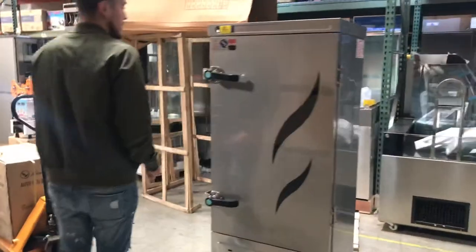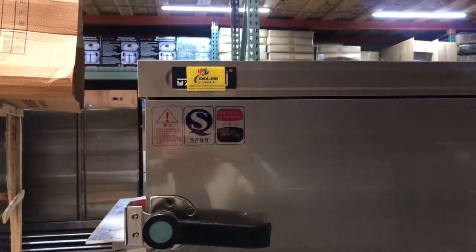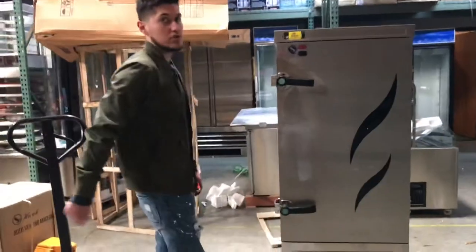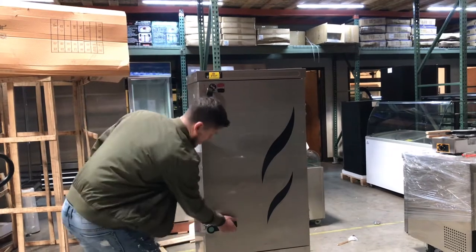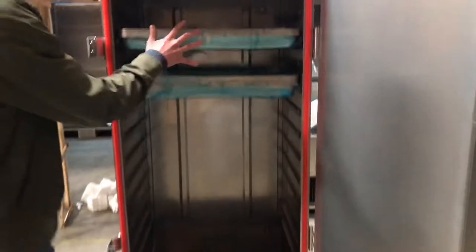Over here in the front, you can see the brand on the unit is going to be our own company brand Cooler Depot. The sticker will be located right there. You also have two handles right here to open up the door and lock the door as well. Simply what you do, make sure you push it up, just like that, and it'll open up the door. Inside, as you can see, we have our trays.